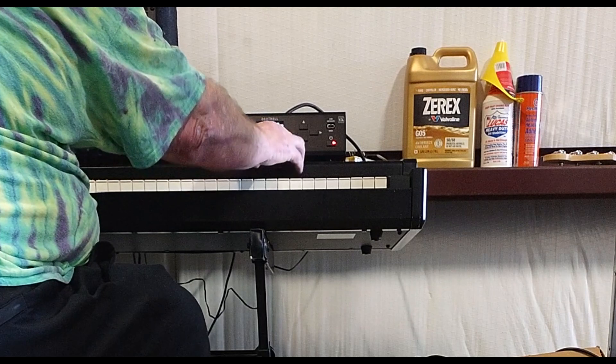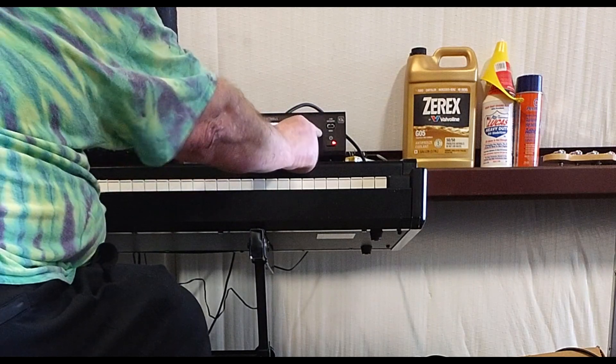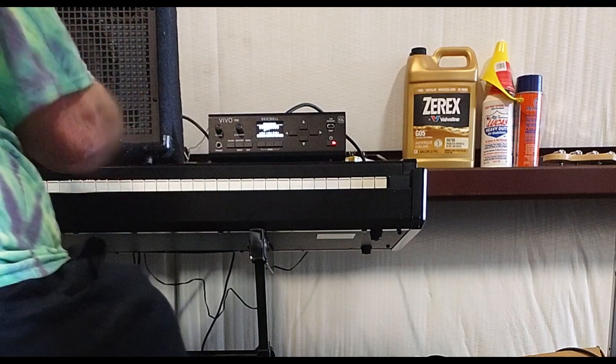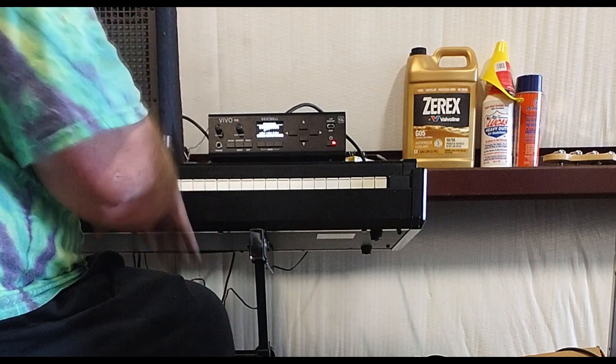Oh, there's so many. There's the drawbar settings right there. This controller has no drawbars. Anyway, there it is. I'll send this with pictures.